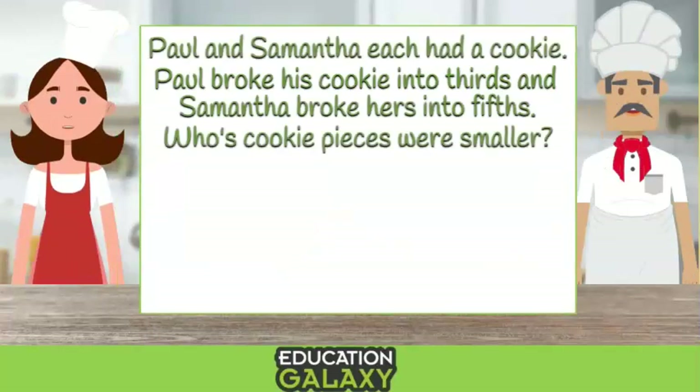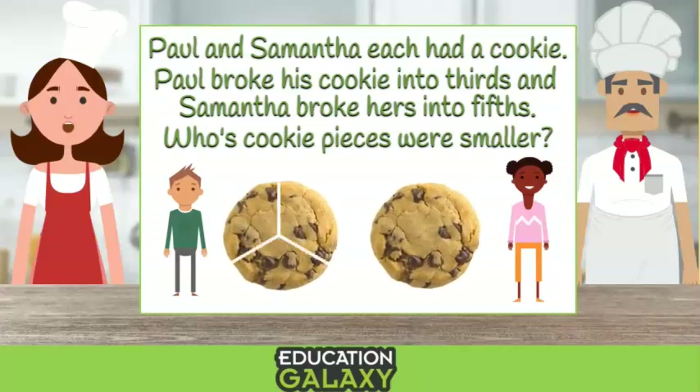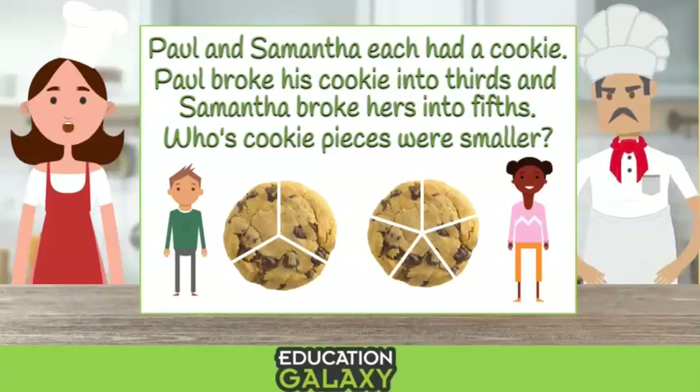Paul and Samantha each had a cookie. Paul broke his cookie into thirds and Samantha broke her cookie into fifths. Whose cookie pieces were smaller? Hey, why are they breaking the cookies? Nick, that's not the point.